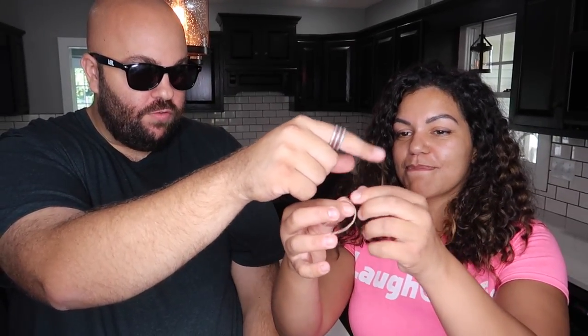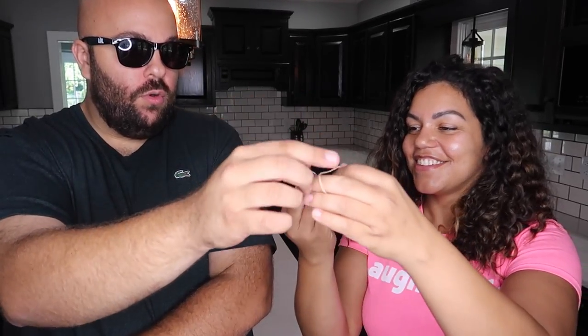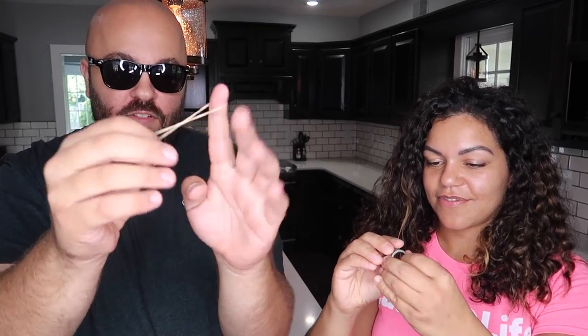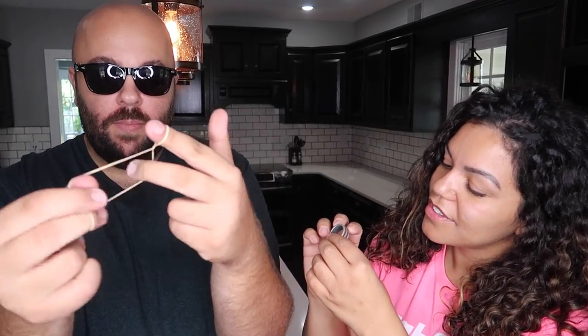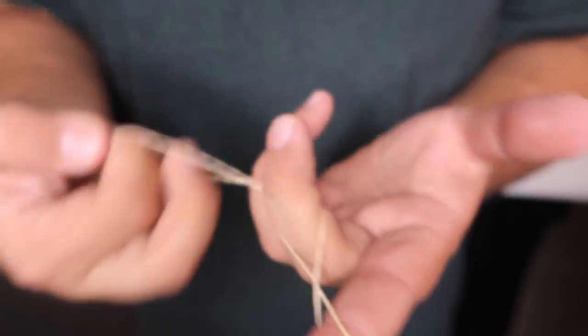I have a really cool trick to show you with this rubber band and this ring. Check out the rubber band — make sure it's normal. Check out the ring — make sure that's normal. Nothing tricky about either of these items, correct? So I'm going to take the rubber band and I'm going to twist it on my fingers just like this.